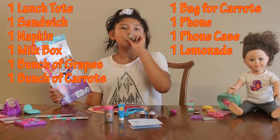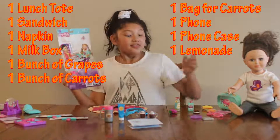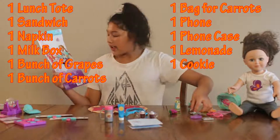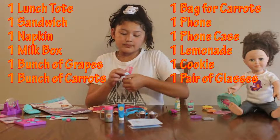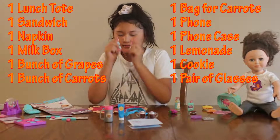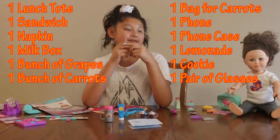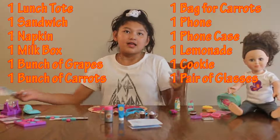Then we have a little case of lemonade — it's adorable with lemonade designs, though it does not open. Then we have one adorable little cookie — I'm thinking it's an Oreo because it's blackish-brown with a little white filling. Last, we have a pair of glasses. Unfortunately they don't fit me, but they're really cute — I love the color and the lenses are pretty good. That is it for showing you guys!